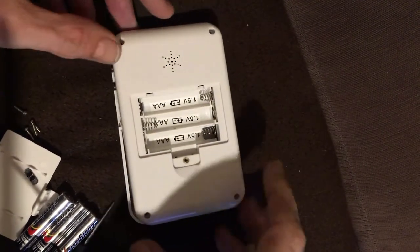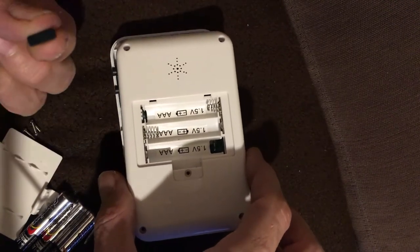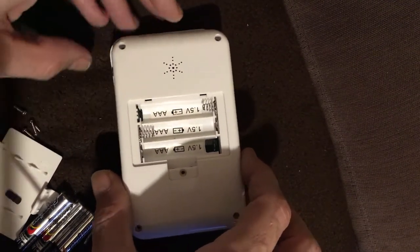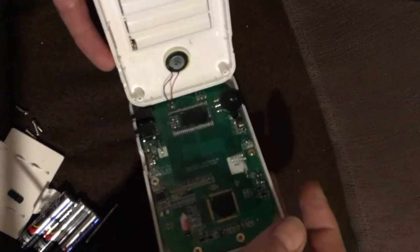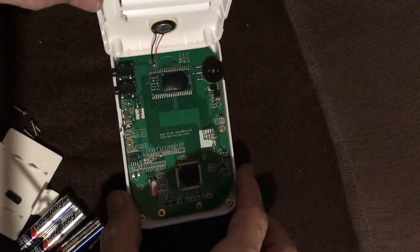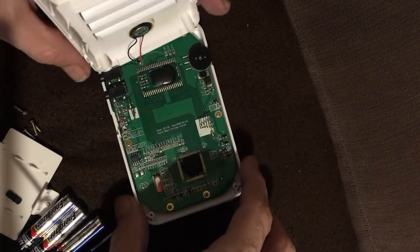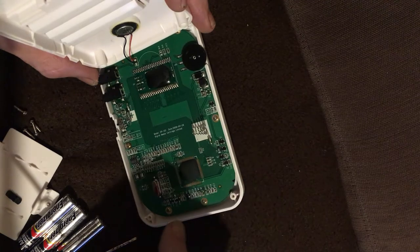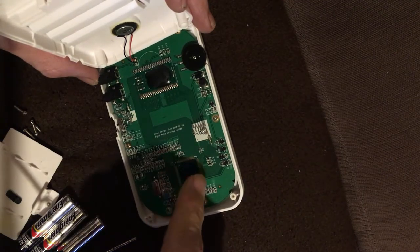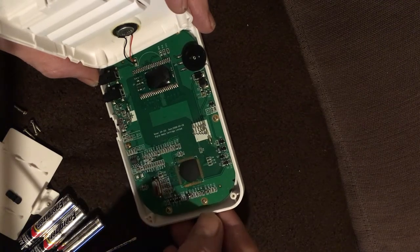We've taken it apart now — it was just four screws, and I've taken the battery compartment out as well. You have to be careful because the volume switch will fall out when you first open it, and there's a wire connecting a speaker which is very short so be careful there. Turning it around, we have our flash chip which will be storing all our games, and here is our EEPROM chip.